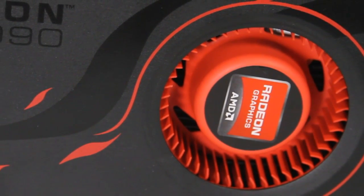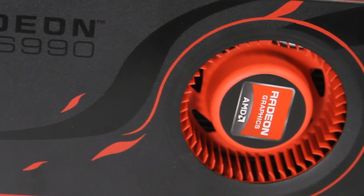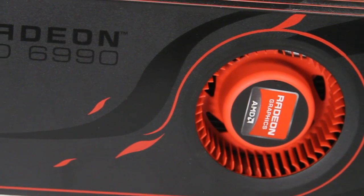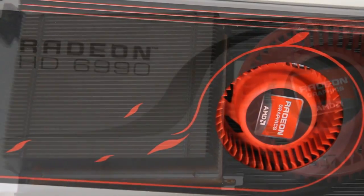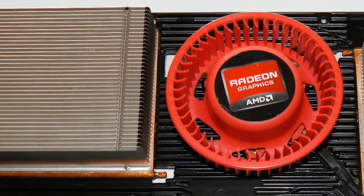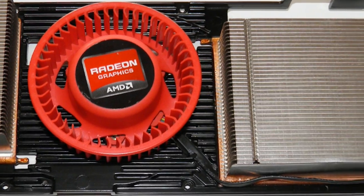The shape of the card is very familiar to anybody that has seen the 6800 or 6900 series cards. It's very boxy, lots of red and black — it's a nice color scheme. Fan in the center, GPUs on either side of it. This card uses vapor chamber coolers just like the 6970 and 6950 did as well.